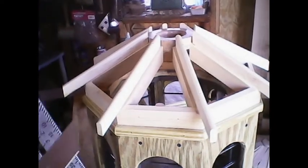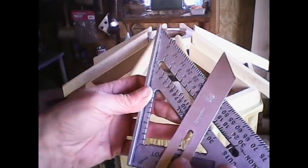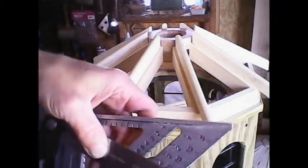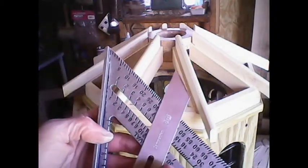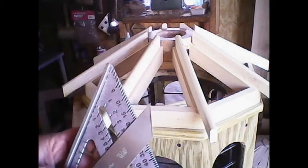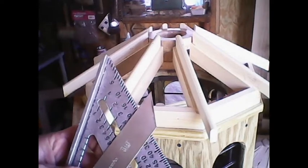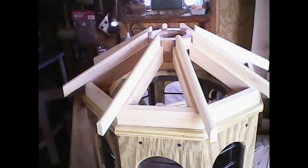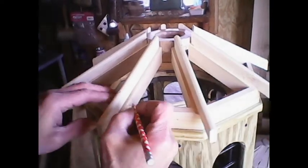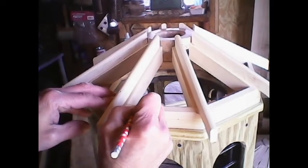Once I get that angle established, I use my square and line that up at the corner that says pivot, and I'm showing here about 20 degrees — that's about 20 degrees off of zero — that would be on my miter saw. So now I'll set my compound miter saw to 20 degrees. I also have to get the bevel as well.